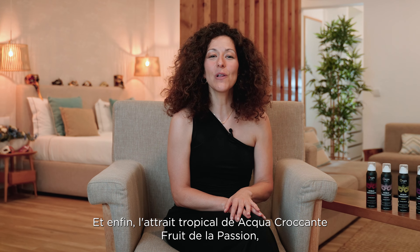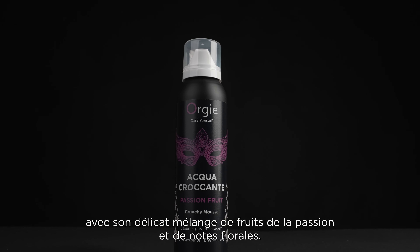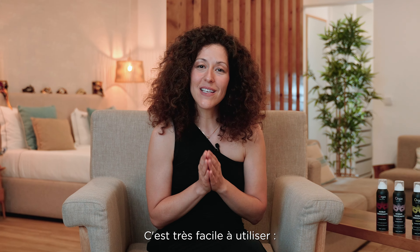And finally, the tropical allure of Aqua Crocante Passion Fruit, with its delicate blend of passion fruit and floral notes. It is very easy to use.